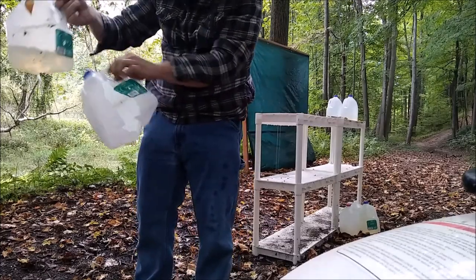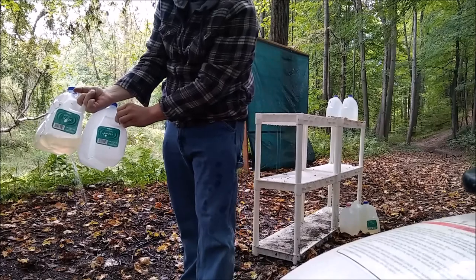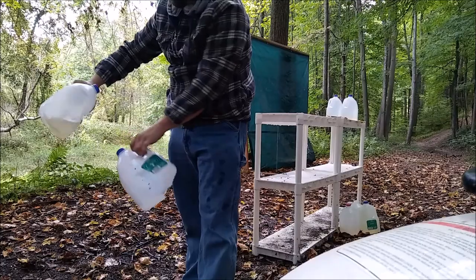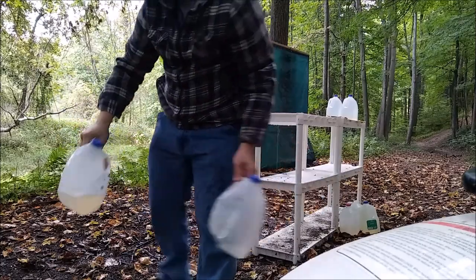It went straight through. Looks like it kept going straight through — same spot in the next jug. It cracked the jug apart just from the force and passed through. Pretty cool.